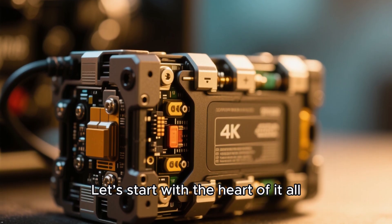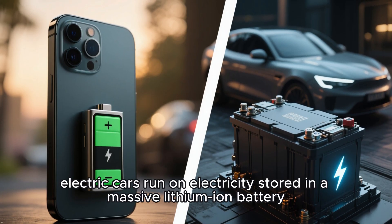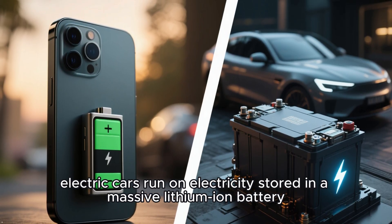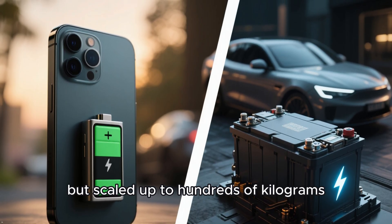Let's start with the heart of it all: the battery pack. Instead of burning gasoline, electric cars run on electricity stored in a massive lithium-ion battery, similar to the one in your phone, but scaled up to hundreds of kilograms.